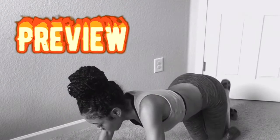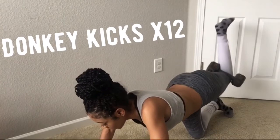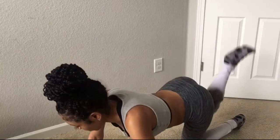Back with the donkey kicks again. With mine, I went ahead and added 25 pounds for more of a challenge. You don't have to add weight — if you want to do it without, that's perfectly fine. Just make sure you're engaging your glute muscle and squeeze when you get to the top. Keep going, you're doing great — look at that booty, it's already growing!